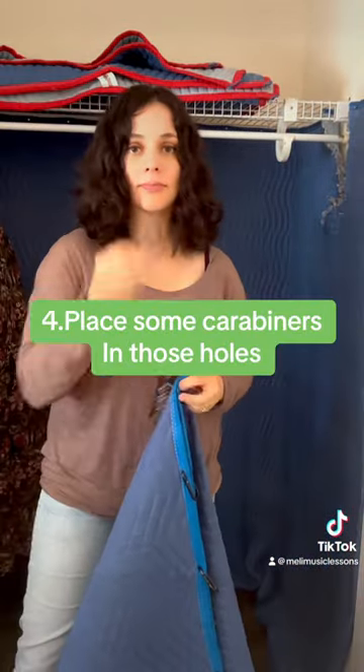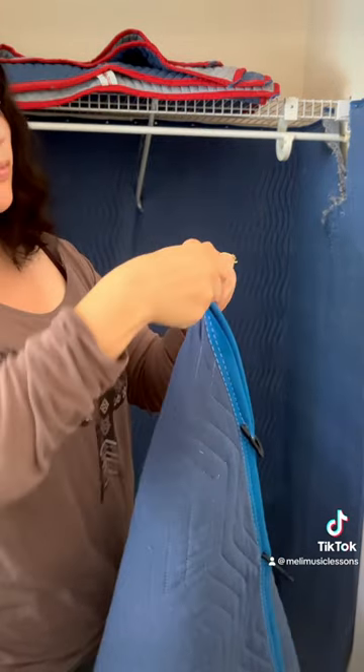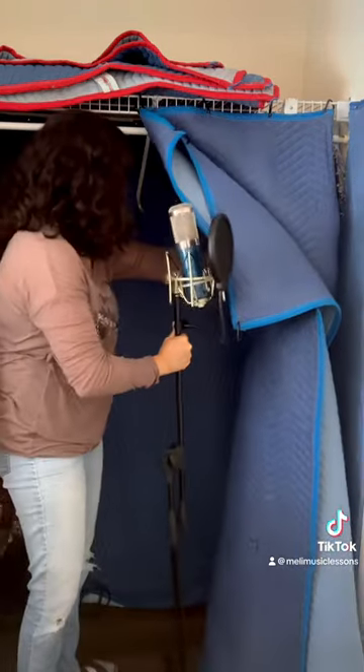Number three: fold one of them so it can be in the front. Make sure you do those holes carefully, then put some carabiners and hang them throughout the front. Make sure you leave like a hand space, and then that's it — great job, enjoy!